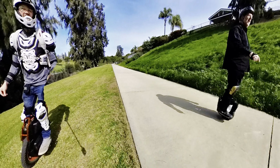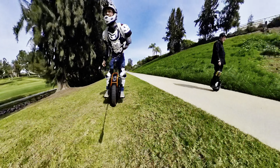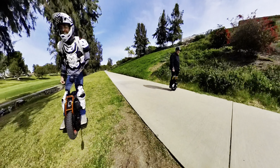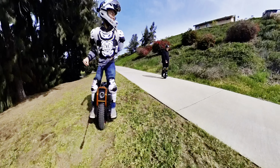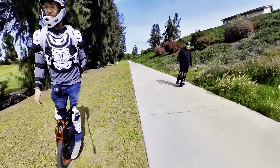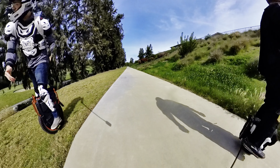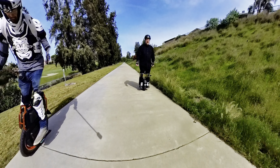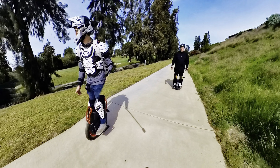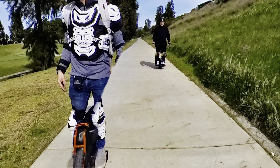This guy is just looking at you like, what is he doing? I think I need to pump up my suspension — I feel like I bottom it out still. I don't think I adjusted it to the weight of my gear. I'm not that heavy, but I add gear and it puts another 20-30 pounds on with all my loads.